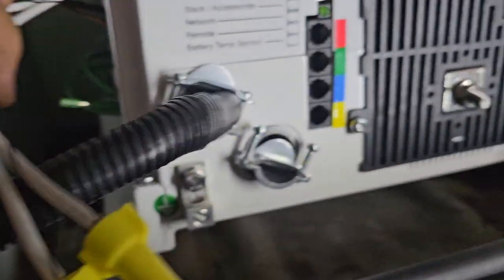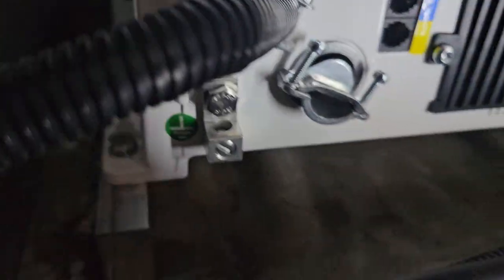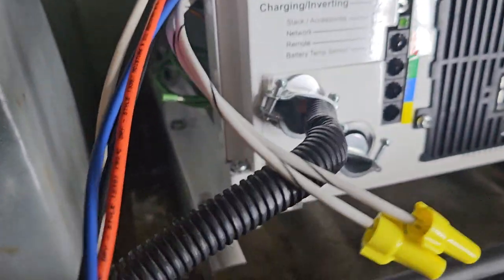We'll go over these wire colors soon. Basically, the base had to be modified — had to bring it over about an inch. And then I screwed it down with two 3/8 screws here, self-tapping. On that side there's a positive, and here's your AC end. I already got it in there.